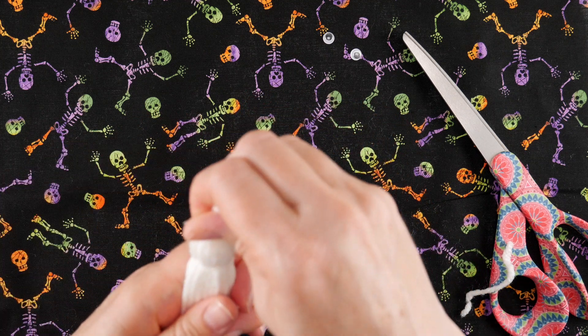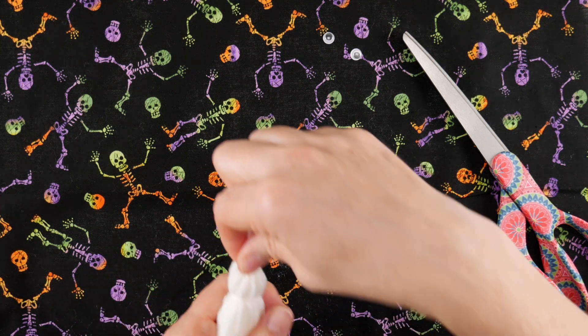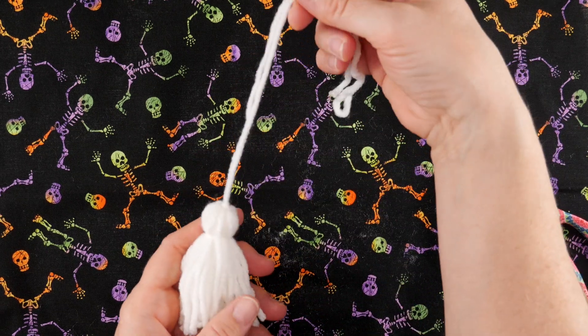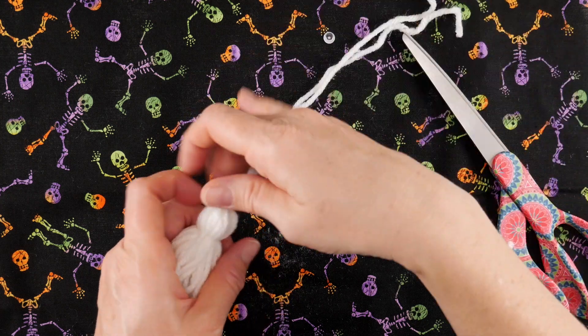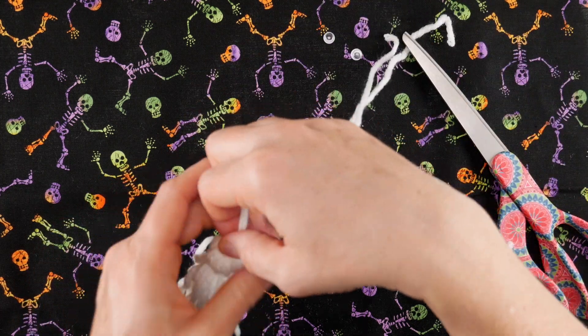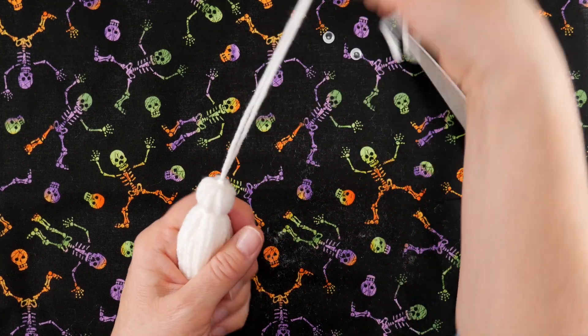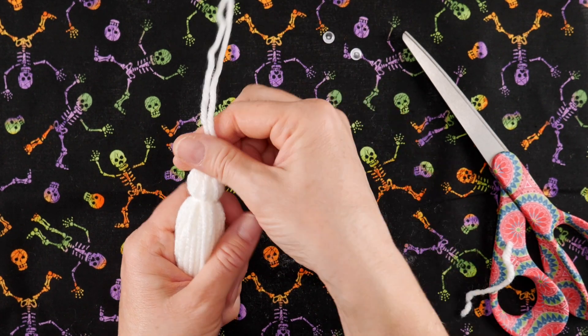Straighten out your tassel and your tassel is now a ghost! Lay it down and keep these strands at the top in case you want to tie it to something. You can tie it from a window, tie a couple in the branches of a tree, or tie them to a goodie bag. If you don't need the top strands, you can trim them off.